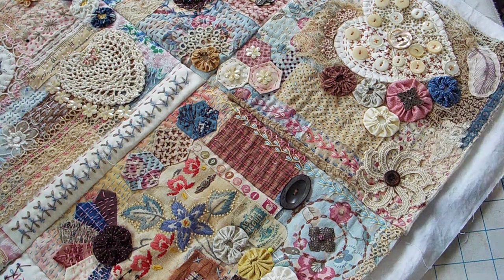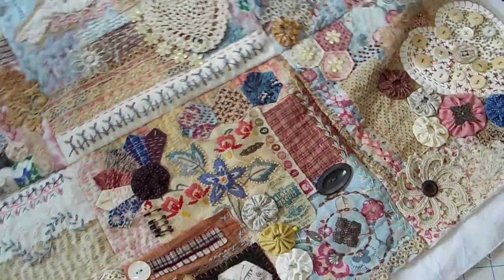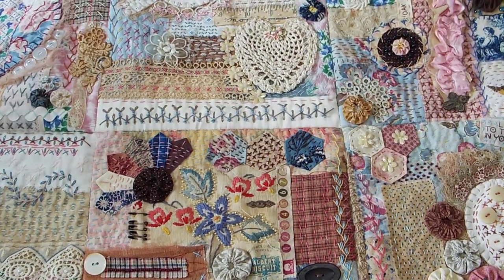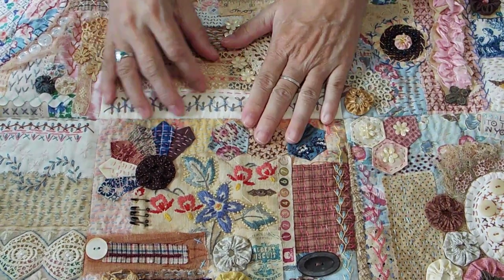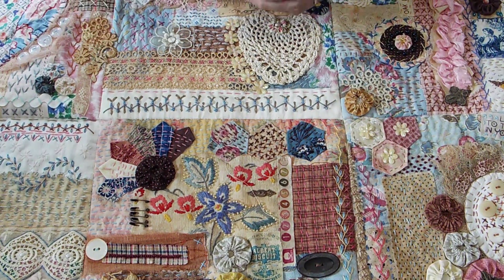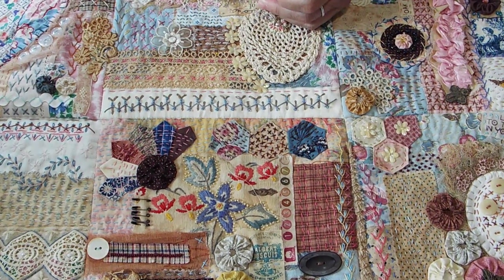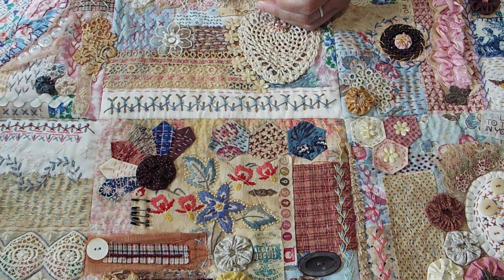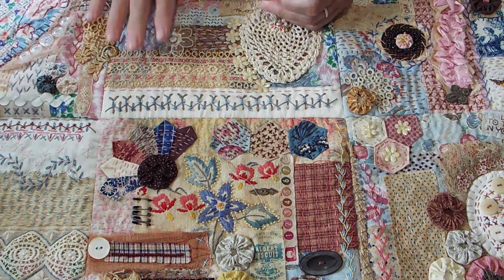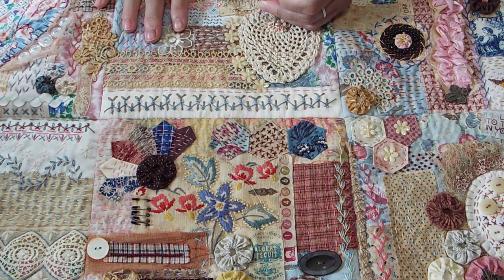Hello lovely human beings! It's Laura with Sparrowhawker Designs. Welcome back to my channel. Today I'm going to show you how I'm putting the back on a slow stitch project. I was invited to do an open slow stitch collaboration for Susan Heil's art here on YouTube, where everybody uploads a video and puts a hashtag and a link to Susan's channel.